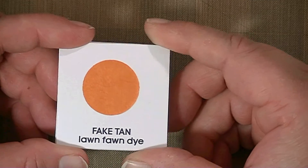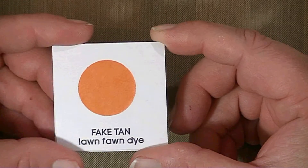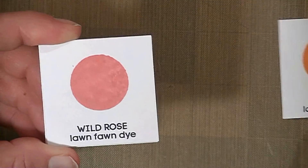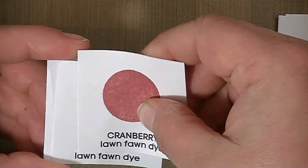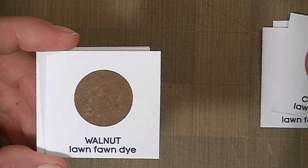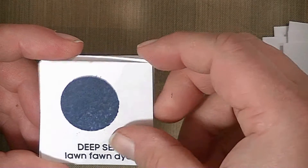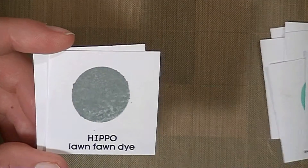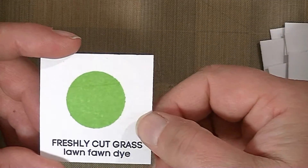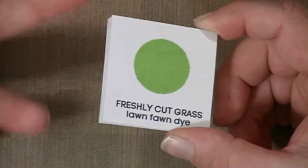I'm going to show you what the colors look like. This is Fake Tan, this is Wild Rose, Cranberry — and some of them stamp more solid than the others. This is Walnut, Mermaid, Deep Sea, Sunflower, Hippo, and Freshly Cut Grass. I didn't get the black one because I have too many black inks as it is, but these are all the other colors.